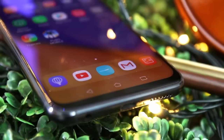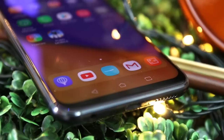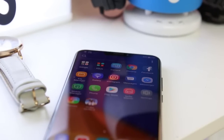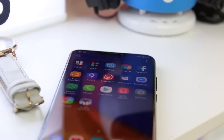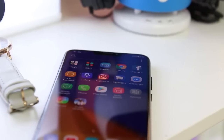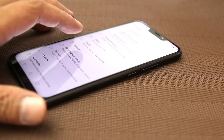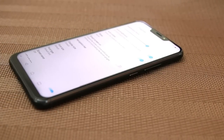The Zenfone 5 is priced at ₱19,995, whereas the more upgraded Zenfone 5Z is priced at ₱29,995. Meanwhile, the Zenfone 5Q will cost ₱16,995. The Zenfone 5 and 5Q are already available in Philippine stores.